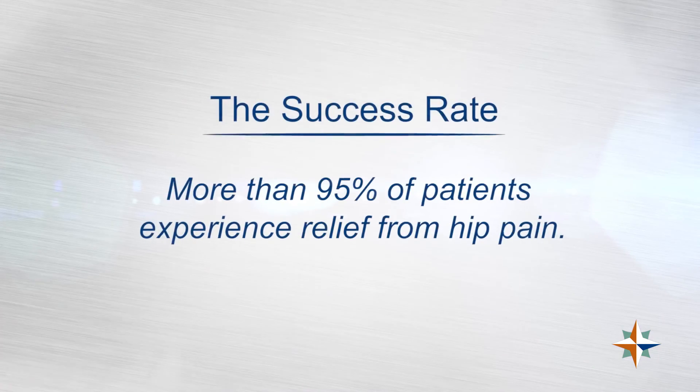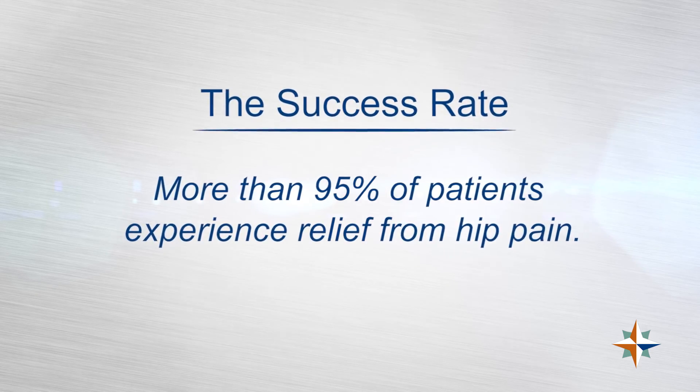In general, people are very pleased with the results and find that the pain is not as bad as they had expected. The recovery is not as difficult, so we'll have people saying they wish they'd done this several years ago. It is gratifying to see the relief that patients experience after surgery, particularly with total hip replacement.